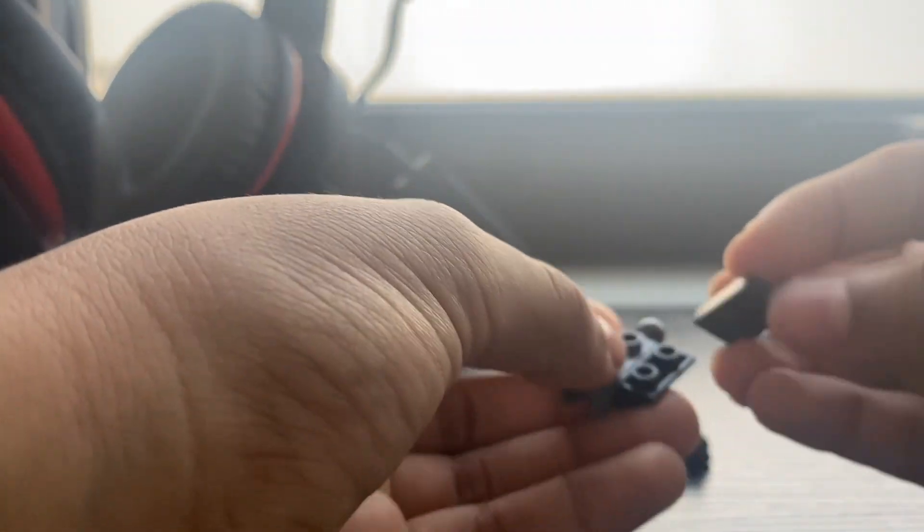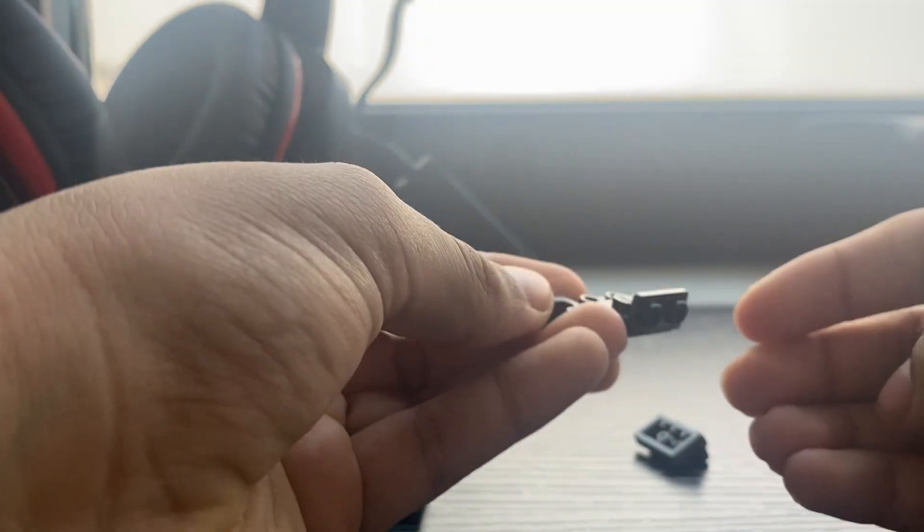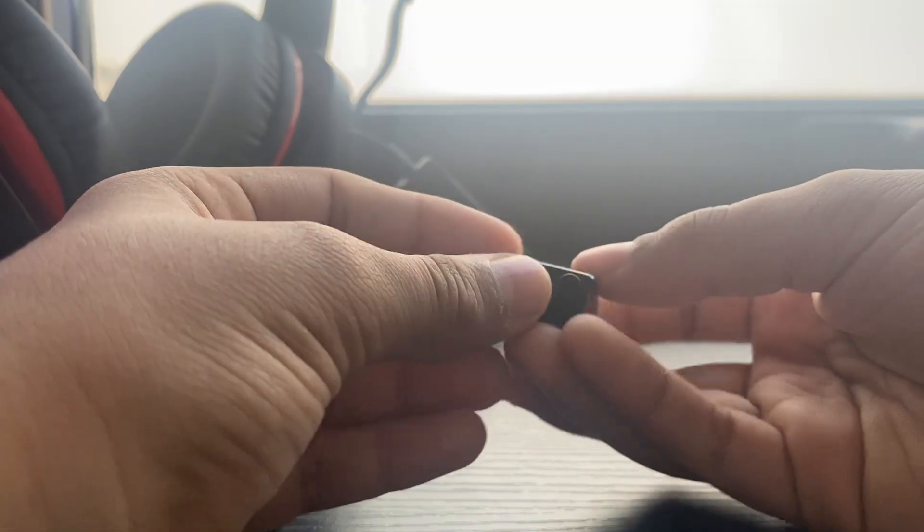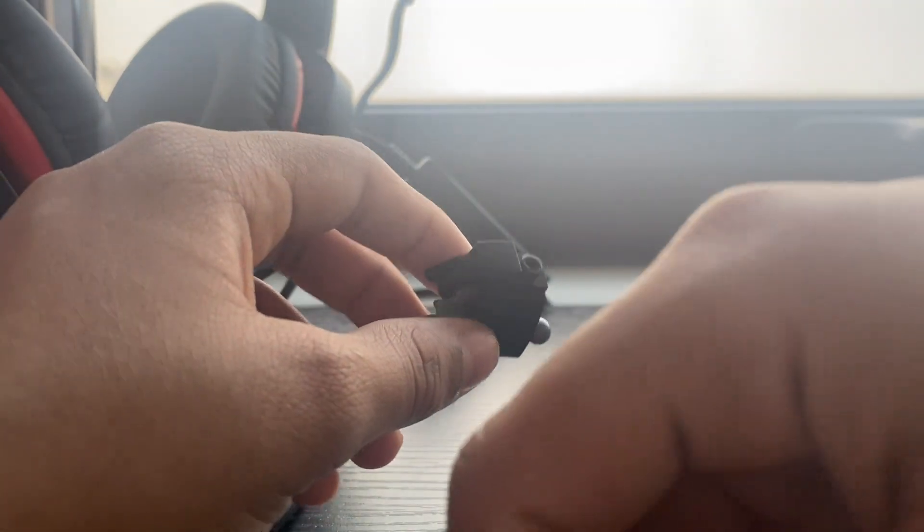You get this piece over here and get another one in the back. Get a two-by-two with dots.